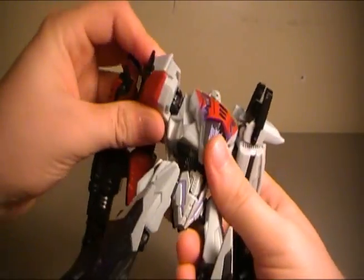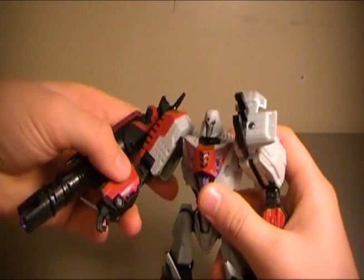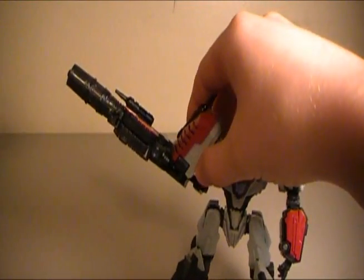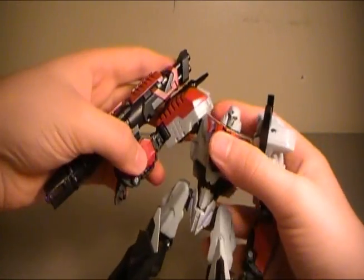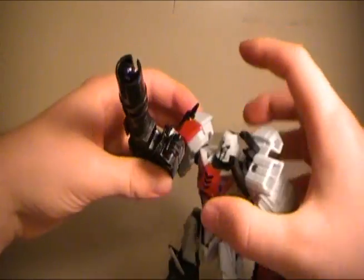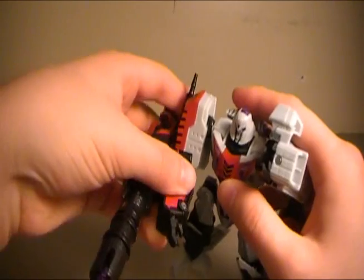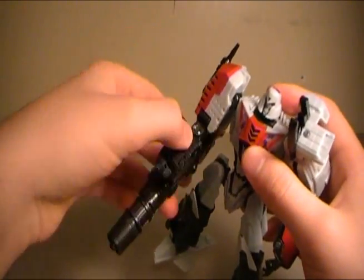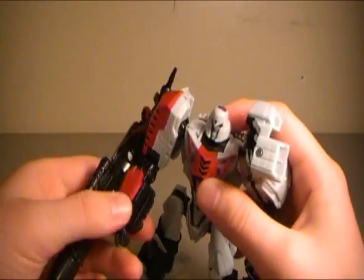His shoulders have great articulation. His arms can twist around 360 degrees. He can't reach out that far, but if you have the arm in the right position you can actually extend it out for a wider range. The elbow can go up and down. He can bring his arm up close to him, which I think is great. He can't really cross his arms across his chest, but no big deal. The forearm can rotate 360, though with the cannon it's kind of difficult. The hand has no articulation whatsoever.